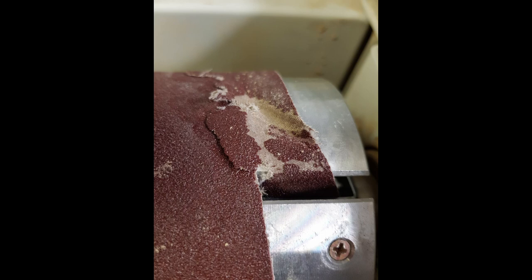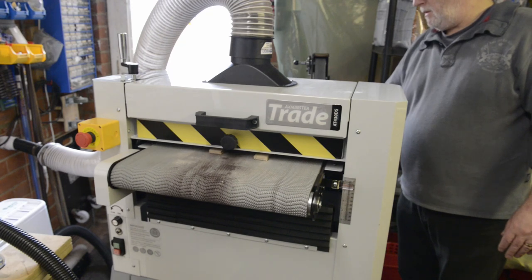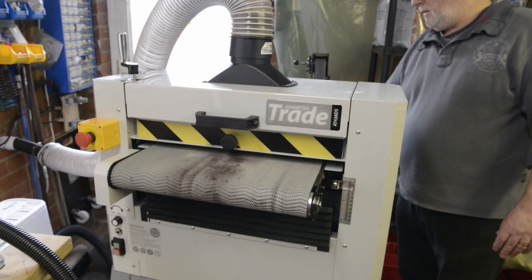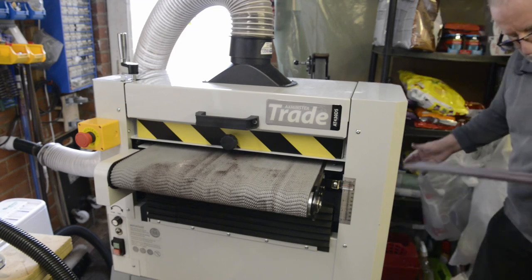I had a few more conversations with the Axminster engineer. They were convinced there was nothing wrong with the machine and that the problems were the way I was using it. They pointed out that they would be having loads of returns if there was something fundamentally wrong with the design, which does not happen. I was still unhappy and they agreed to allow a return even though the 30-day no-quibble return policy had expired.